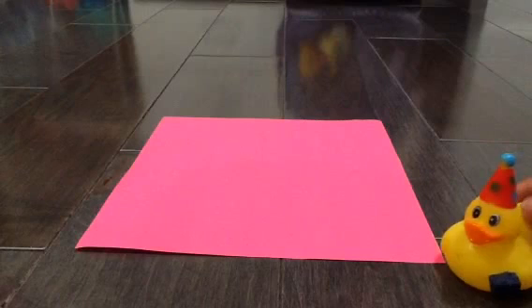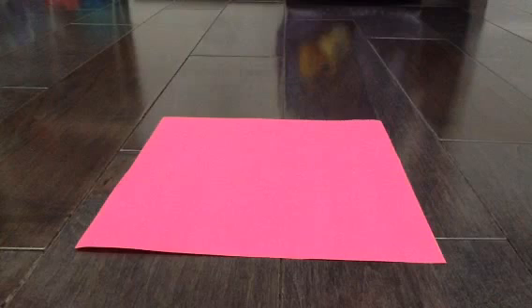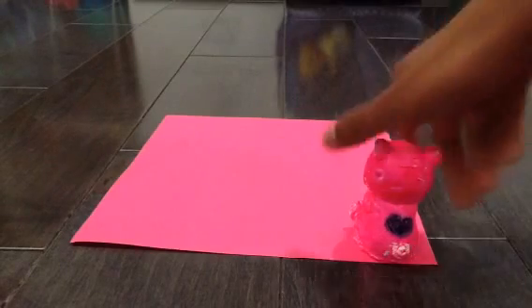Hey guys, today we're gonna be making some origami. I know it's only like January 27th or something, but I'm still getting pretty ready for Valentine's Day.